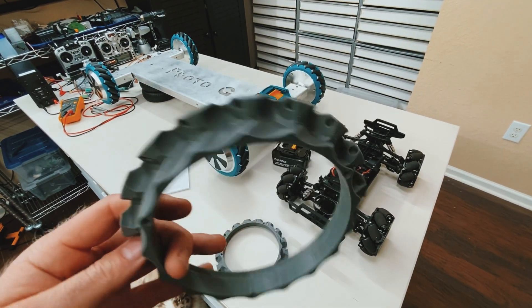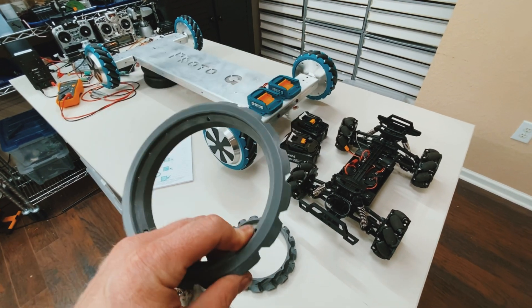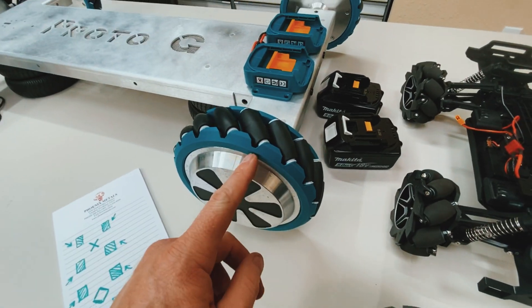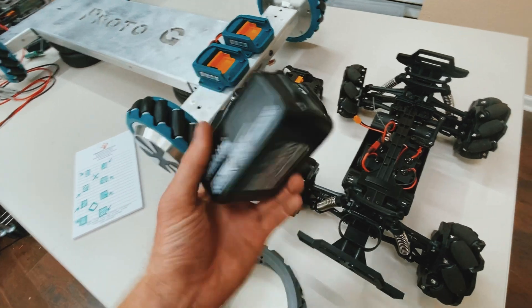I actually had all four motor cages printed and assembled in this darker gray, but then I ended up changing to this teal because I wanted to match the Nikita battery connector, which I think is pretty cool.